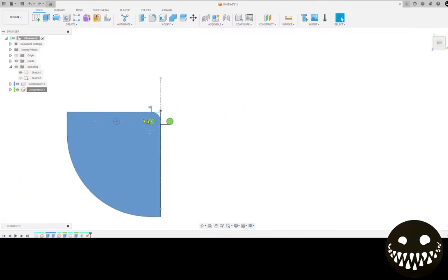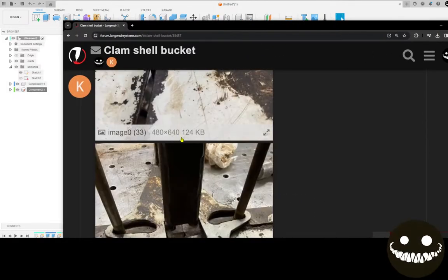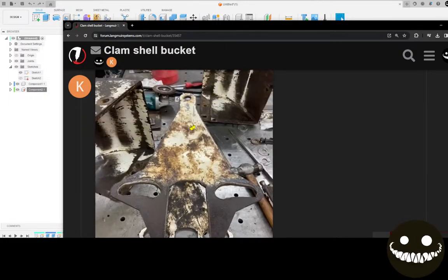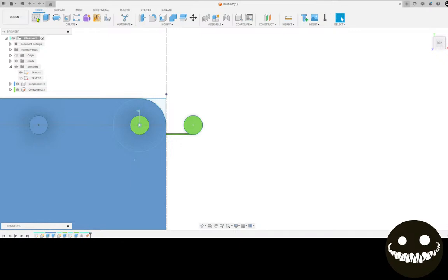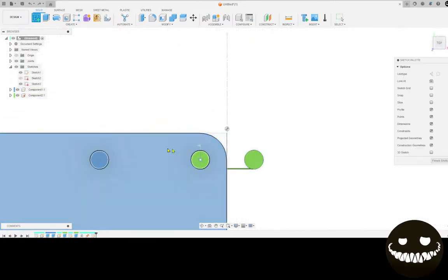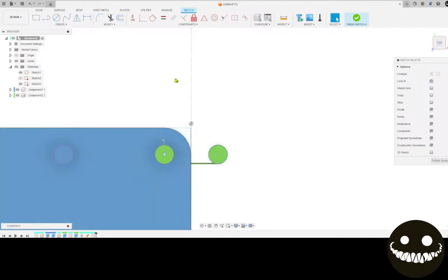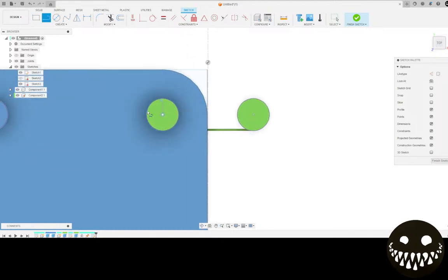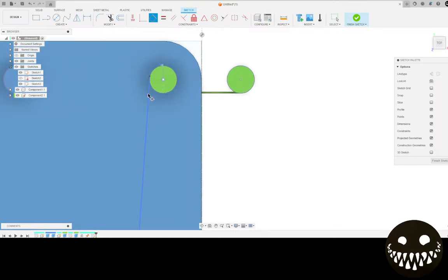Now what we will do is start working on - let me find it in my notes - the actual piece that has the slots in it. This component - let's start working on that. I'm going to project this, this, that - everything's projected. We had a bit of an angle coming out of this line here, so let's put that in. I know it's going to be tangently constrained so let's do that.